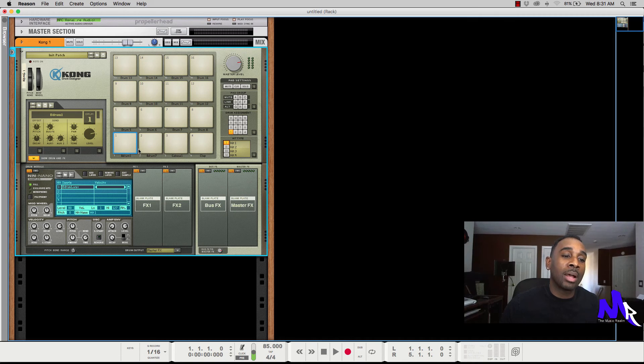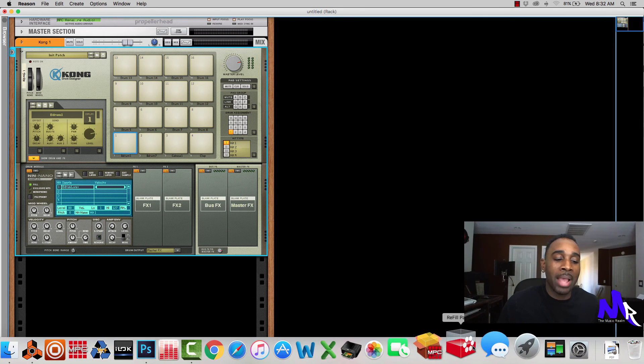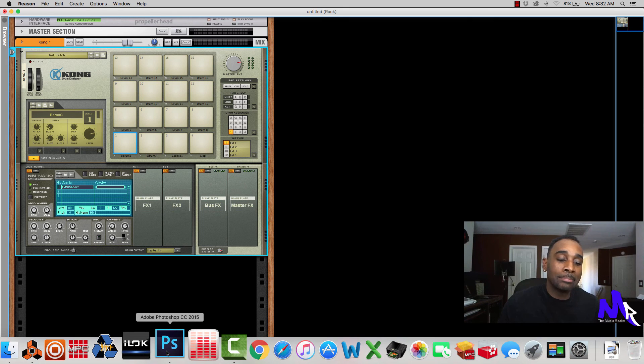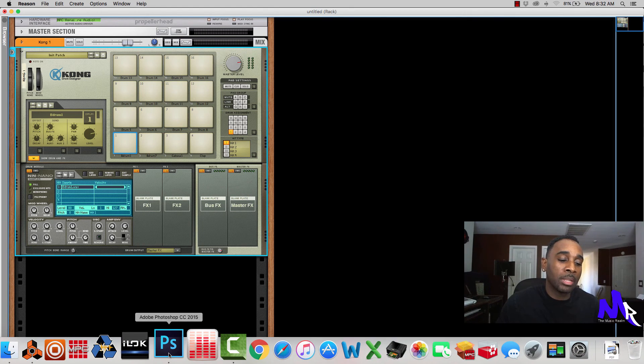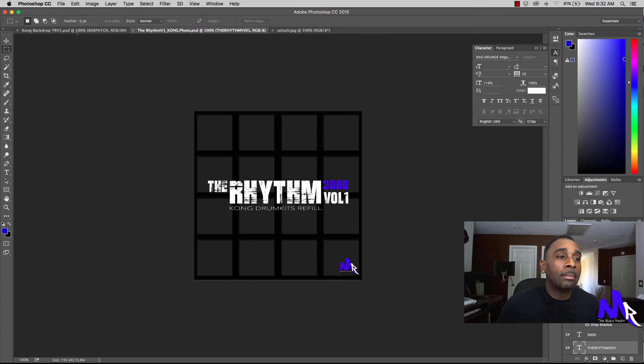For those who follow me on my YouTube channel or are part of the Music Realm, you'll know that I created my first drum kit called the Rhythm Volume 1, and this is the app I used to create my refills. I want to walk you through the whole process. I loaded up a few drums so I don't have to take you through everything. We're going to use the Refill Packer, Photoshop for the artwork template, and Reason 8.